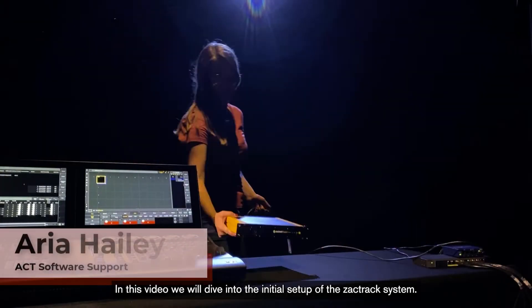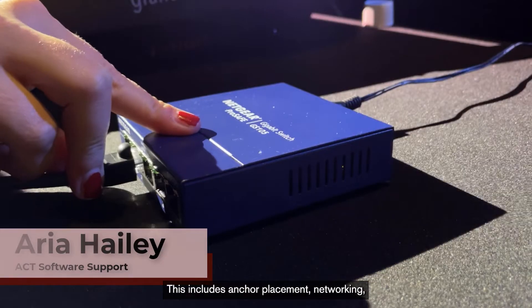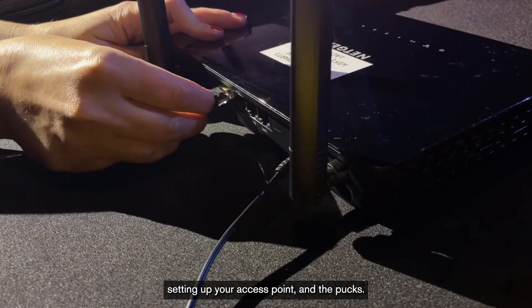In this video, we will dive into the initial setup of the ZachTrack system. This includes anchor placement, networking, setting up your access point, and the pucks.